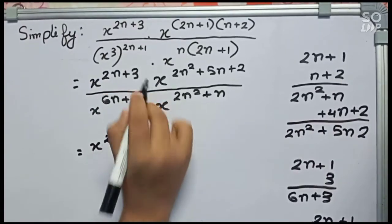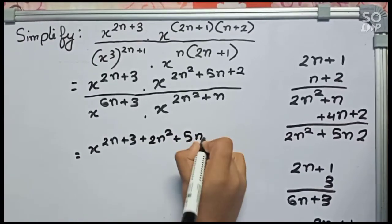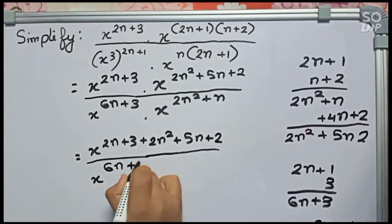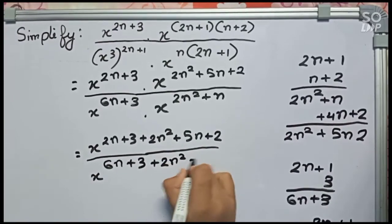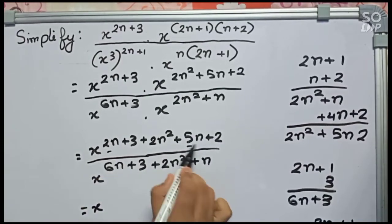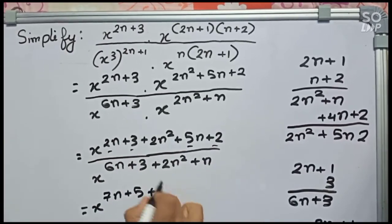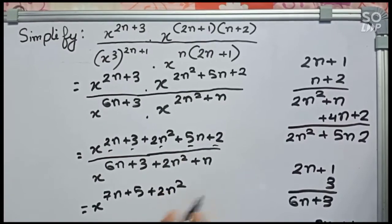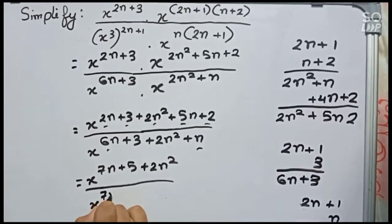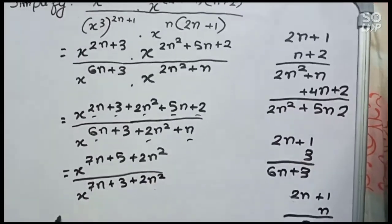Now we take x to the power 2n plus 3. Removing the multiplication sign, taking x as the base, the numerator exponent becomes 2n squared plus 2n squared plus 5n plus 2, and the denominator exponent becomes 6n plus 3 plus 2n squared plus 2n squared plus n. Simplifying: 2n and 5n become 7n plus 3 and 2, giving 5 plus 2n squared left; and 6n and n become 7n plus 3 plus 2n squared left.